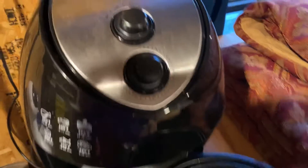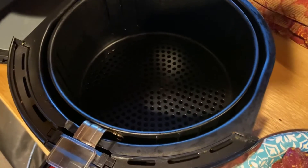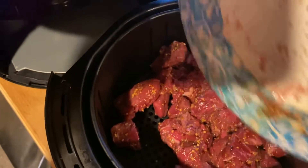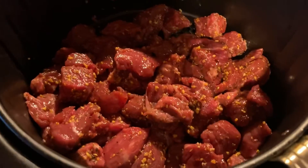My air cooker has been preheating at 400 degrees for about 10 minutes — you really only need five, but I was prepping. I'm gonna dump the meat right in; it's already got the olive oil on it. I like to give it a shake to even it out, then pop it in.